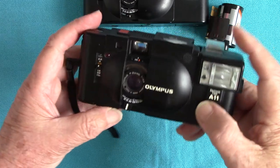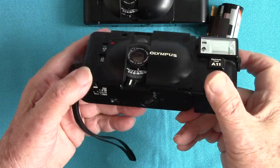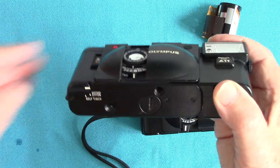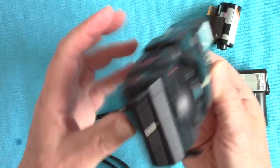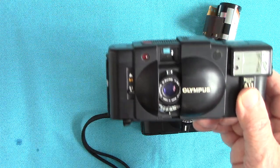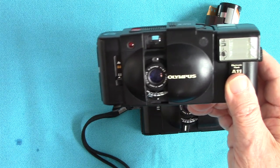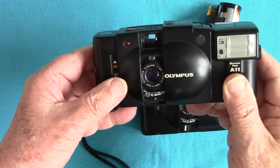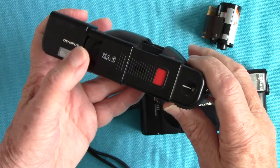If you want to use the self-timer, pull the little lever all the way around to the word 'self timer'. Having wound on, press the shutter button — it beeps, and then the shutter will fire in about 10 seconds. There it goes — I heard the shutter. That is the delayed action self-timer.